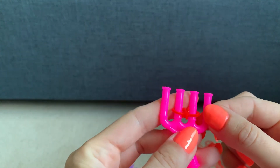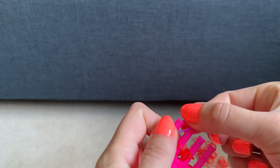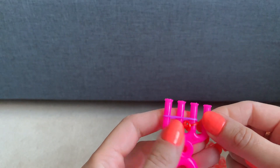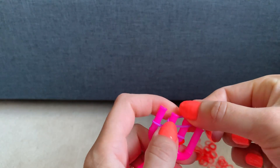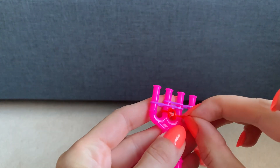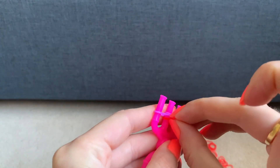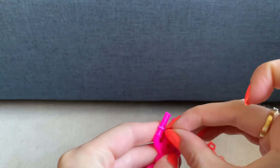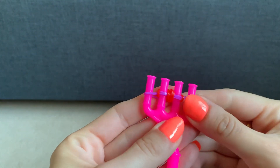Then get your next colour, stretch it across the first three prongs, then get the same colour and stretch it across the last three prongs. Lift the bottom one over the top two, and then the bottom one over the top two.